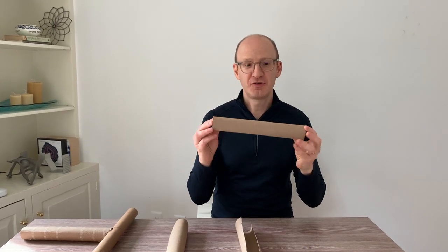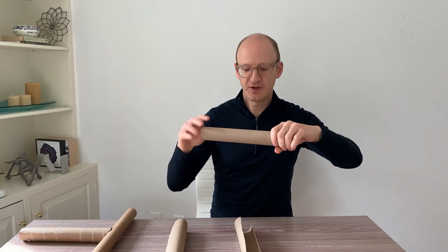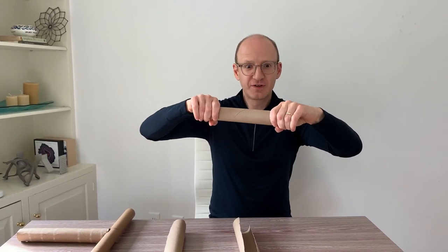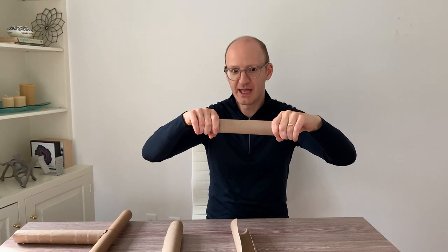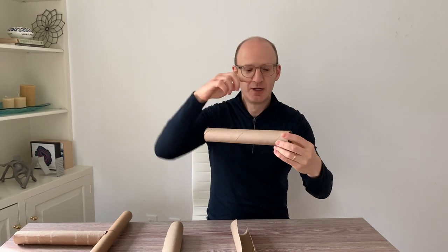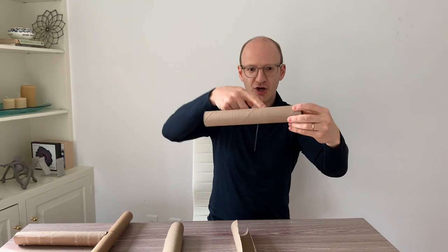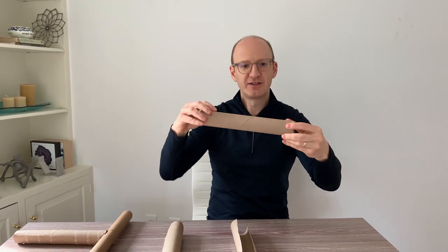You've seen one before, and what's great about tubes is they're very good at taking torsion. By that I mean if I hold one end and the other end and I twist, then the structure itself can carry that twist from one end to the other, from one hand to the other hand. And it's good at doing this because the forces from that twisting effect can travel around, sort of in a spiral, much like the way these are made, to get to the other end.